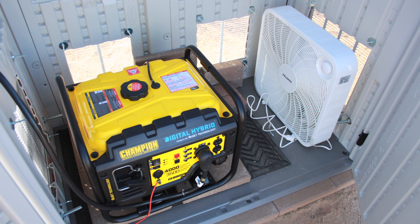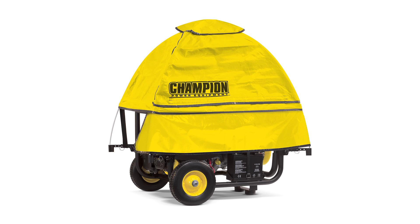Most manufacturers do not suggest that you do this type of thing. They don't want you to put a generator inside a shed — they'd rather you use something like a generator tent as a way to keep it waterproof. I just didn't really want to do that because most generator tents are pretty flimsy, and I knew the shed would be a lot more effective.